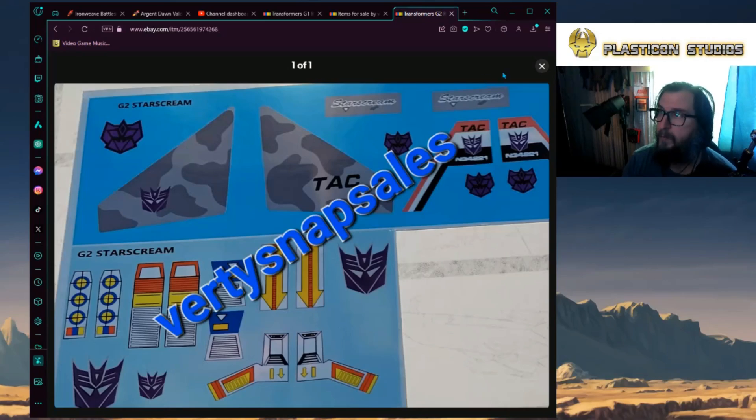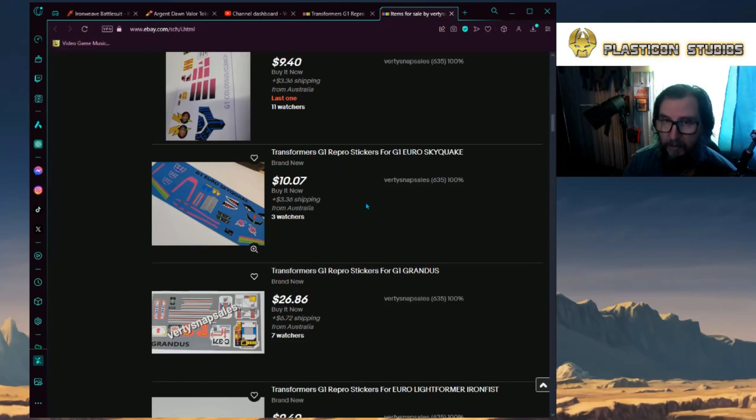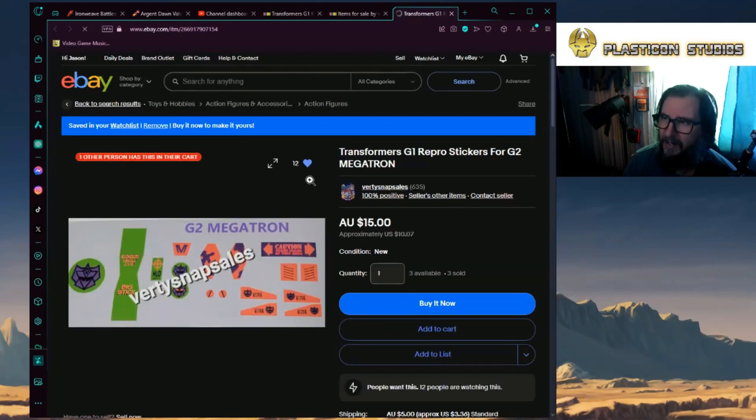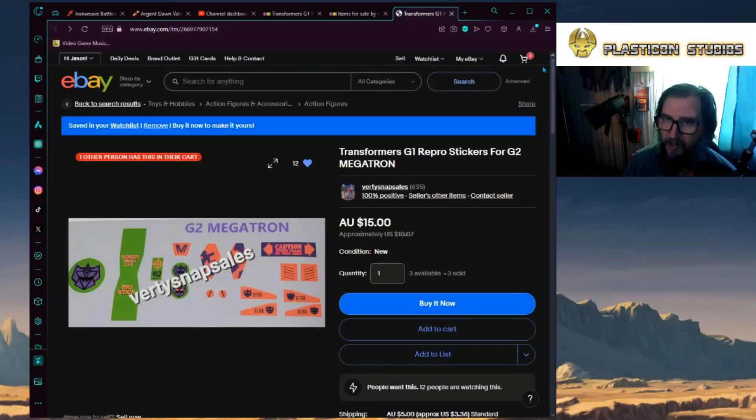It's cool to see somebody actually doing reproduction decals. I myself was thinking about doing this until I ran across this guy, and he's been doing a lot of these. He's based out of Australia, so you'll probably end up paying a little bit of money for these decal sheets. But the guy's even done Megatron's stickers, which is nice. He's also done a little bit of the variation ones as well, where it's got that coral color in the actual Decepticon emblem and without it, because that was a variant that happened during the line — about the only running change difference between them.